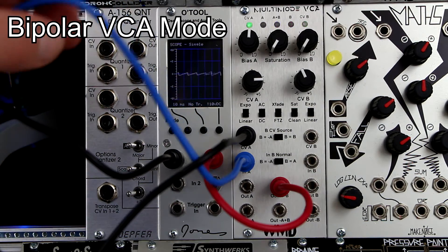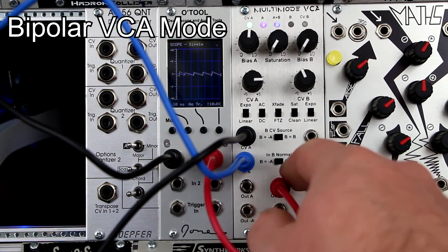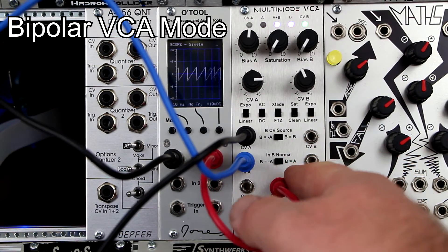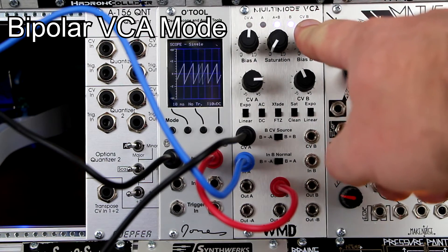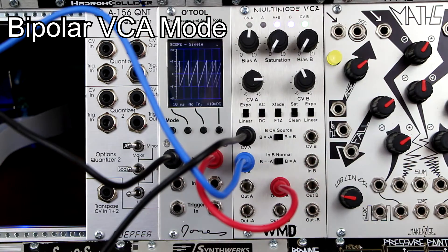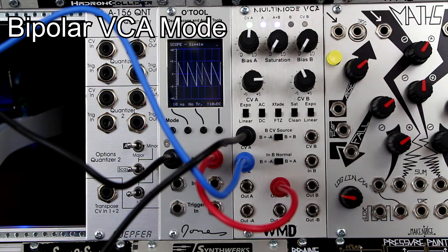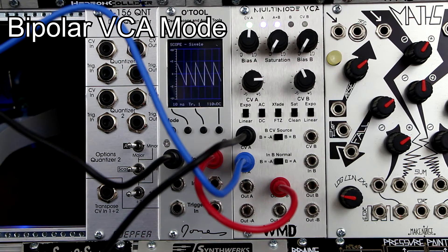This is bipolar VCA mode with a single input, and the NB normal switch set to inverted A signal. The B-side VCA has the inverted signal, and it swings back and forth between the two VCAs, giving you a ramp wave and a sawtooth wave. It'll be very fun to mod with an audio rate signal.